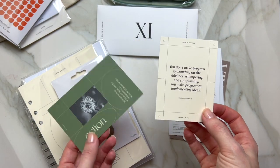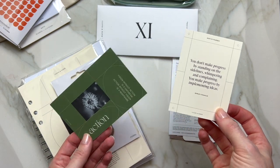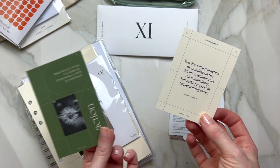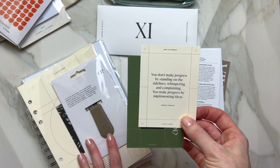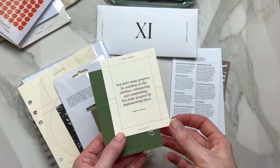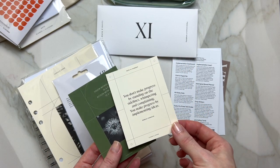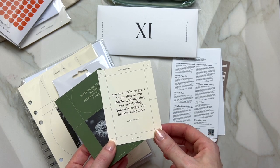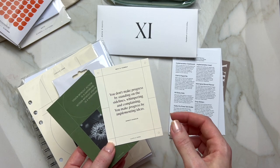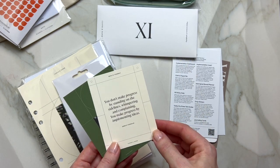This card says 'Action,' probably to inspire you to take action. This month they are focusing on implementation of the self-discovery sheets that they created. Hopefully you had fun filling those out — I certainly did. And then there are some more planner cards.